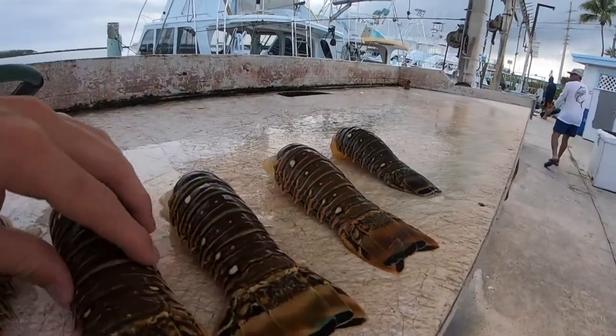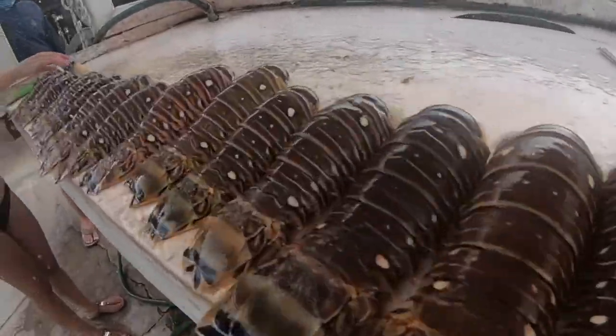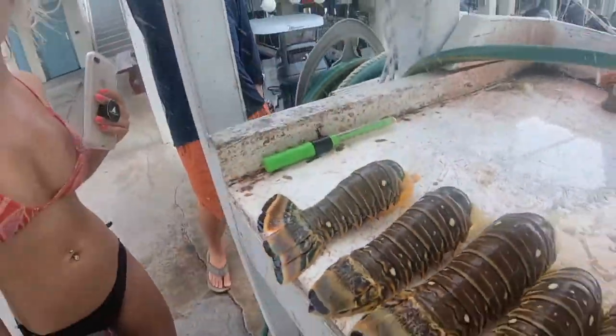Yeah, it's for even less meat. Do you eat redfish all the time or what? Yeah — redfish, trout, flounder, mostly.